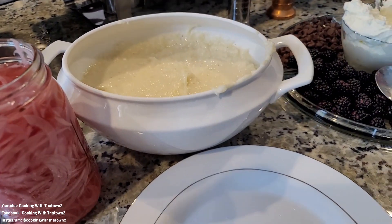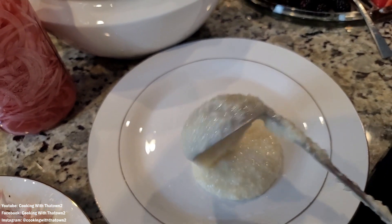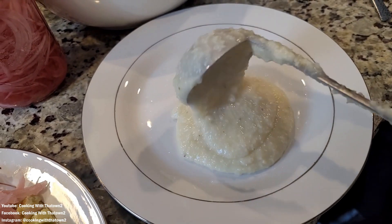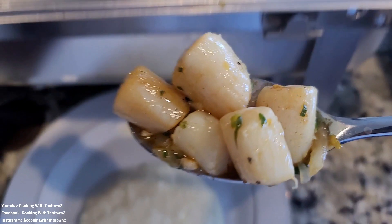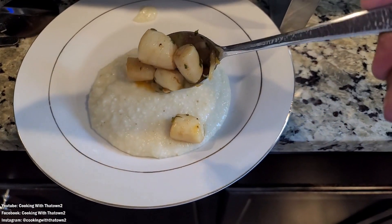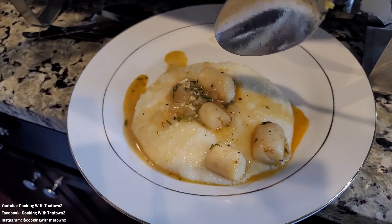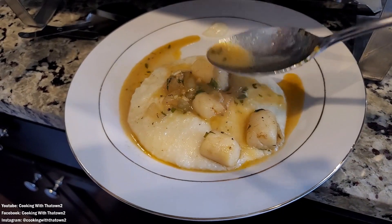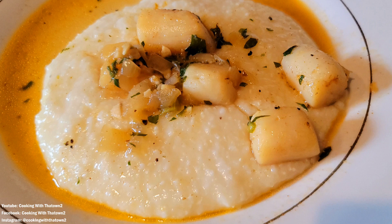Everything came out great. Here we're plating up a plate of the grits with the scallops and sauce on it. I wasn't able to partake in any of this — I did get some eggs and some of the meat, and I played around with some of the stuff on the charcuterie board. But everything came out really nice. Here's a close-up of what the grits and scallops look like with the parsley on it. Not a keto friendly dish, but happy to help out my friend and make this up for her.